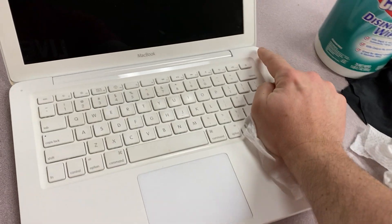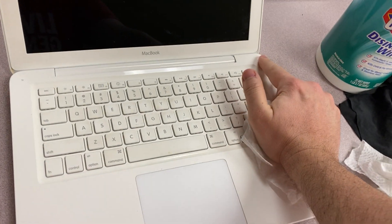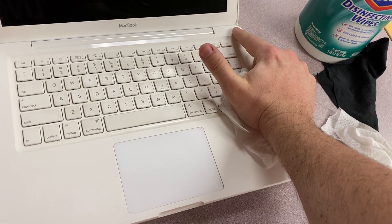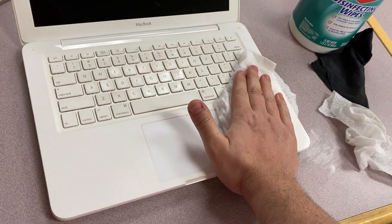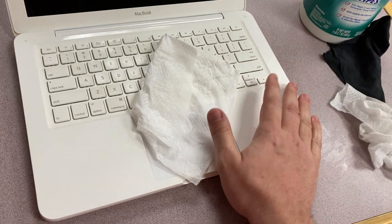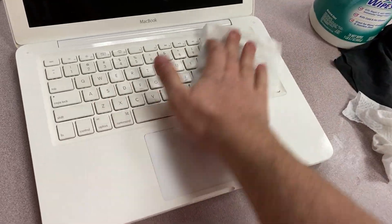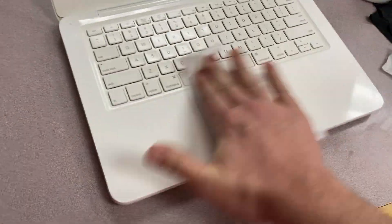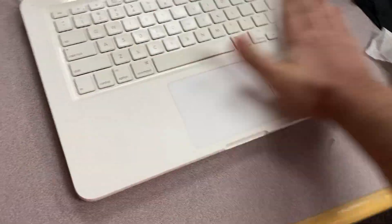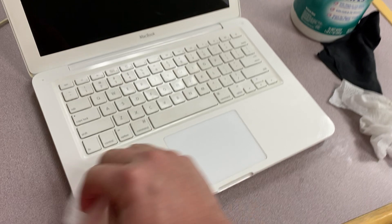The other thing you want to make sure you do is make sure it's powered off. Chromebooks automatically power on when you open them. So you want to go ahead and power it off because you're going to be pressing all these keys. It's not going to hurt it, but you're going to maybe trigger some stuff you don't want to, like voice overlay or something else. So just turn it off and wipe your keyboard down really well.